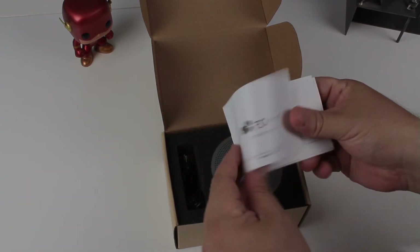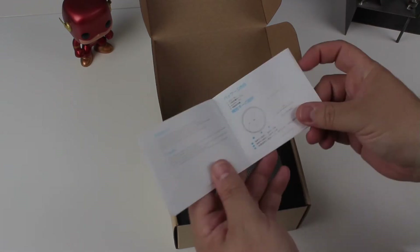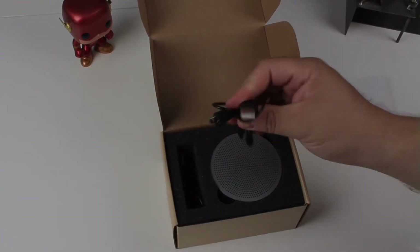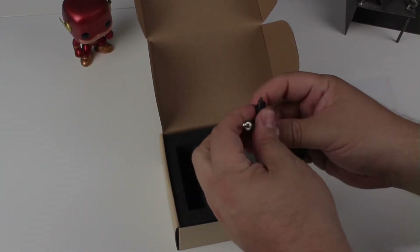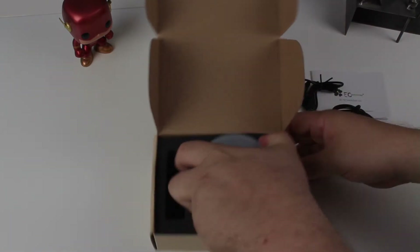Inside we've got an EC Technology user guide showing what's included in the package — nobody reads that. We've also got a micro USB cable and a 3.5mm to micro USB cable, presumably for AUX playback.